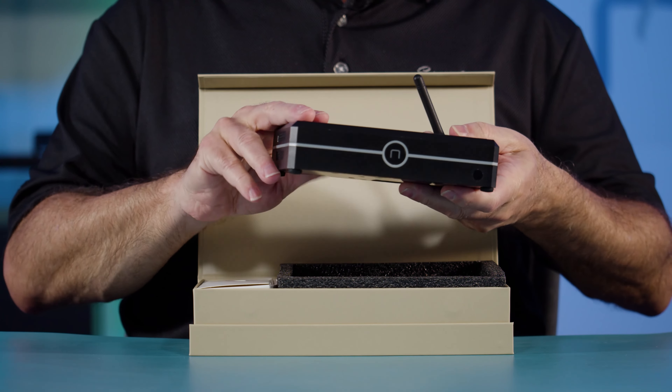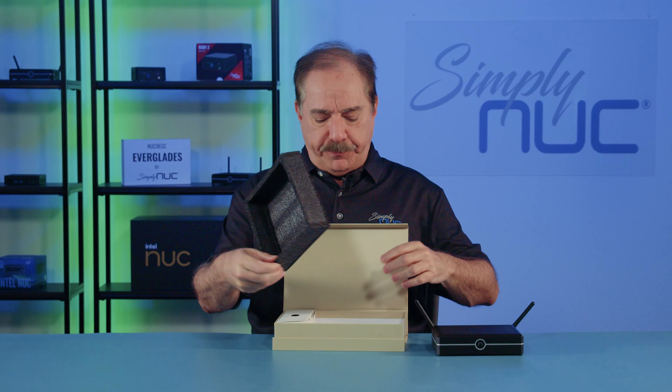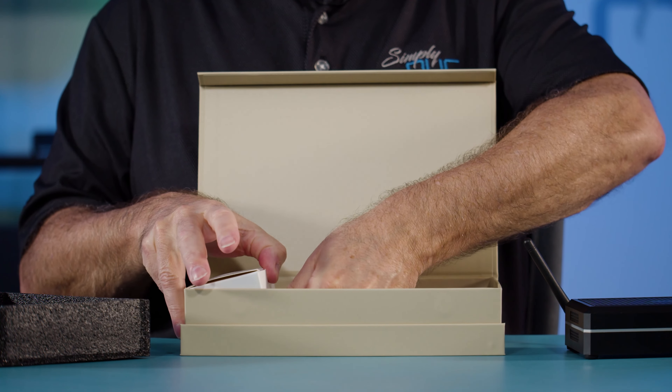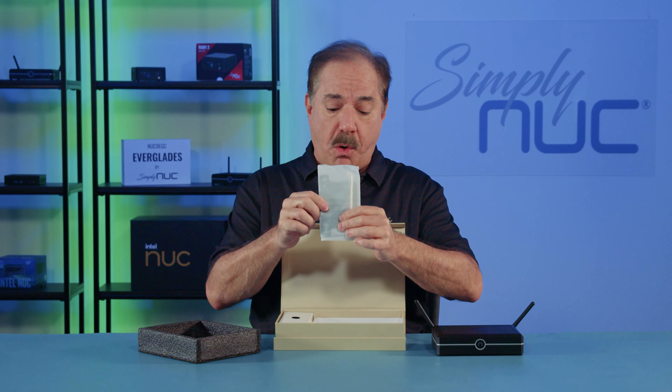First thing we find in the box is the new Everglades 2 with its two captured Wi-Fi antennas. If you remove the foam insert you'll find the quick start guide, and there's also a VESA mount plate underneath, so you can mount this on the back of a monitor or on a wall.